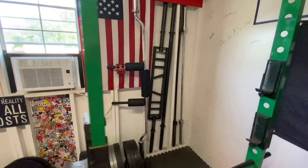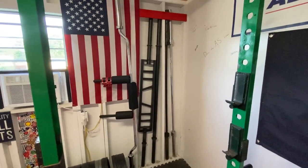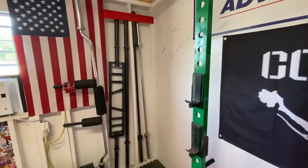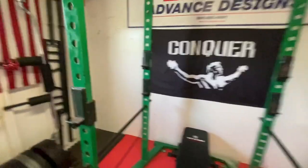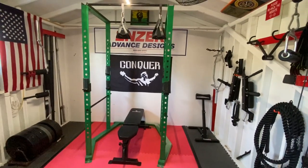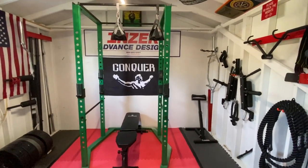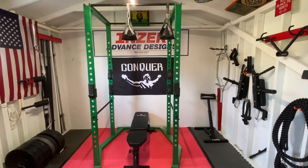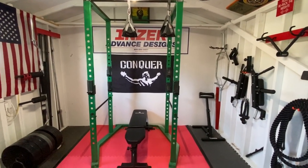One of our AC units. On this side we have a safety squat bar, a multi-grip bar or Swiss bar, an axle bar, and a couple of barbells. The rack is an old-school Mack rack — made probably in the late 80s or early 90s. A little outdated, but it's very strong, very functional, and still standing.